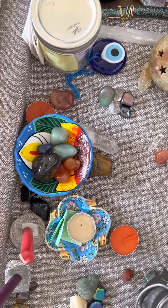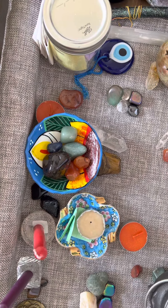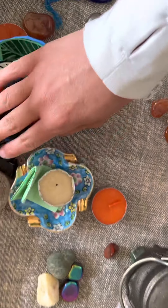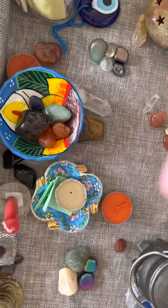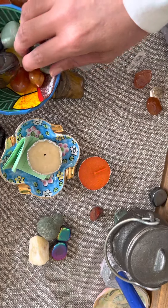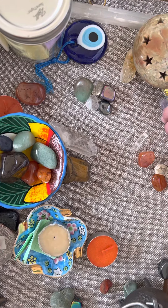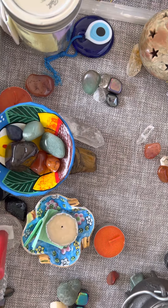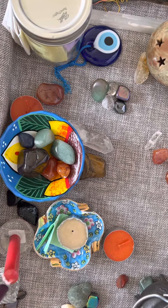If you want some grounding energy, maybe put some hematite in there. If you want a crystal that reminds you of money, you could put aventurine — I believe this is aventurine, and I know I have aventurine in one of these little bowls here. You could use aventurine to help you remember your goal is related to money, use that as a centerpiece, and use some of these other crystals to support it. Use whichever crystals resonate with you based on your goal.